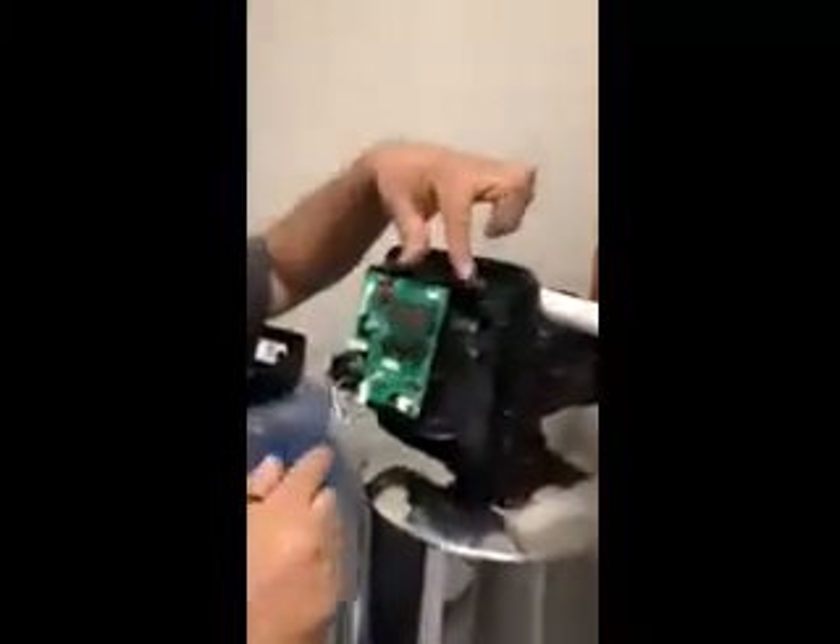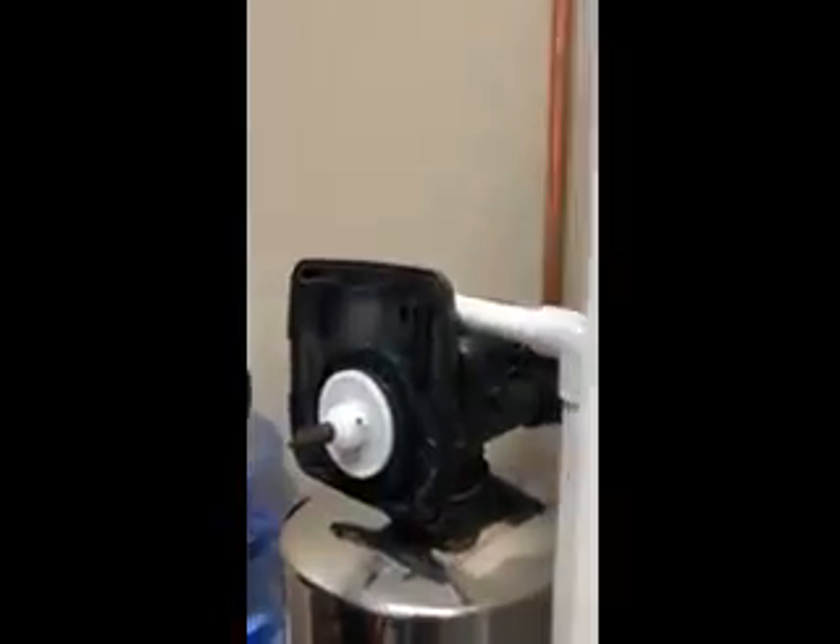First thing, we're going to grab these two locks right here and unlock it. Move it forward. As you can see, it won't fall off. If you want to take it out, you can, but it's best to just leave it alone right there, just hanging on the two clips at the bottom.